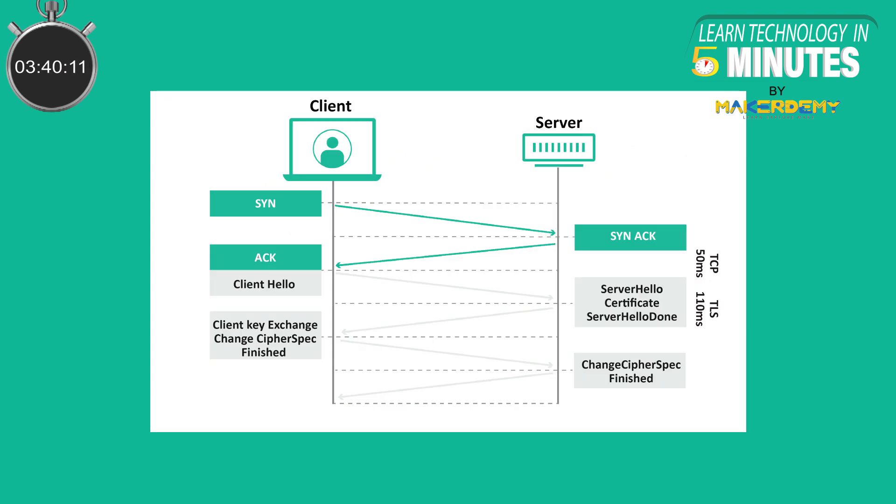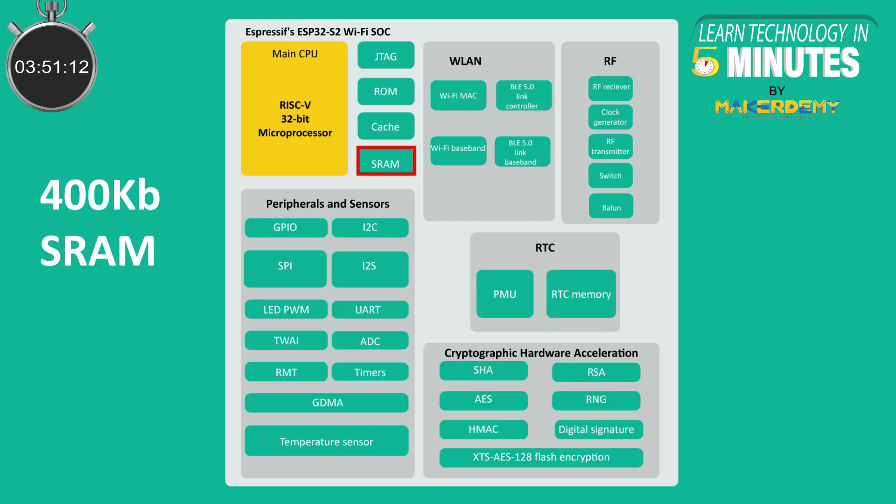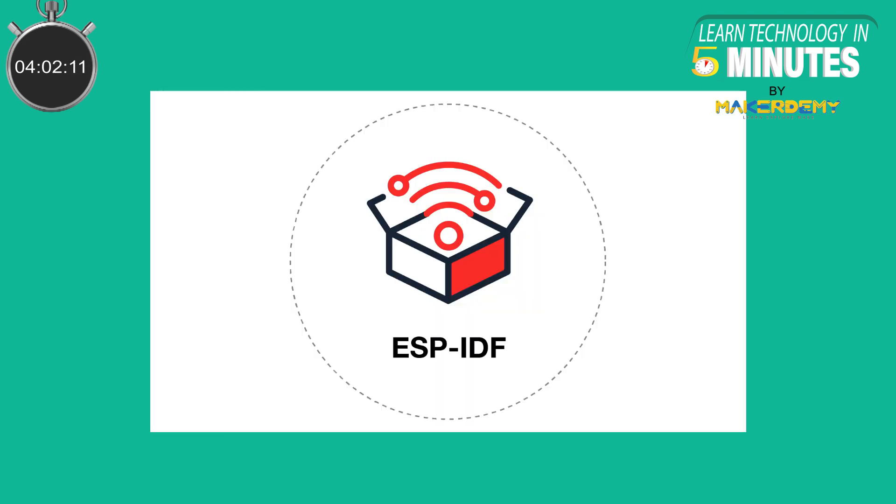The ESP32C3 is designed to handle one or at times two TLS connections with Bluetooth active all the time and also a reasonable application headroom. This is possible because of its 400KB SRAM. It also has partitioning for the instruction and data memory, which effectively maximizes usable memory. As always, Espressif supports the ESP32C3 with matured software support through ESP-IDF, making it easy to connect it to many devices and cloud agents.